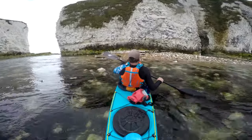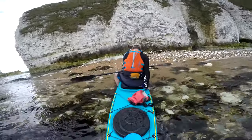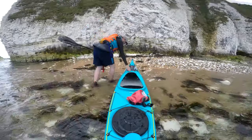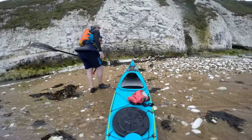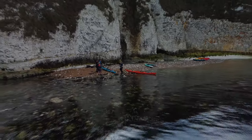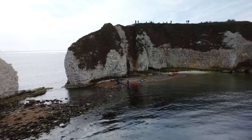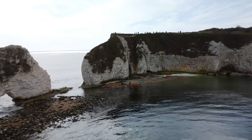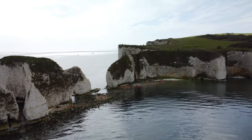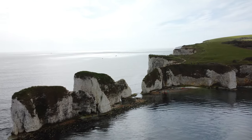When we arrived at Old Harry the tide was in, but it very quickly went back out and revealed enough beach for me to put the boat down and get the drone up in the air. I threw the drone up and shot at ISO 100, 1/120th of a second shutter speed — the aperture is fixed at f2.8 on this camera. I took two shots and I think they came out quite well. We got away quickly after that because we were in a race against the tide going back around Brownsea, and as you'll see in a minute it does get quite rough.